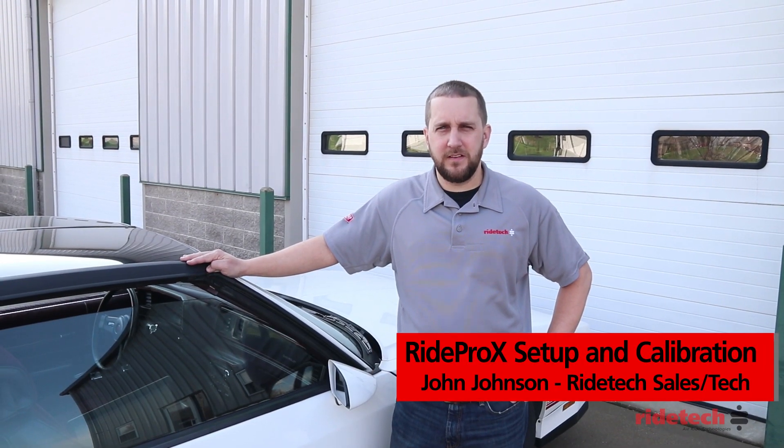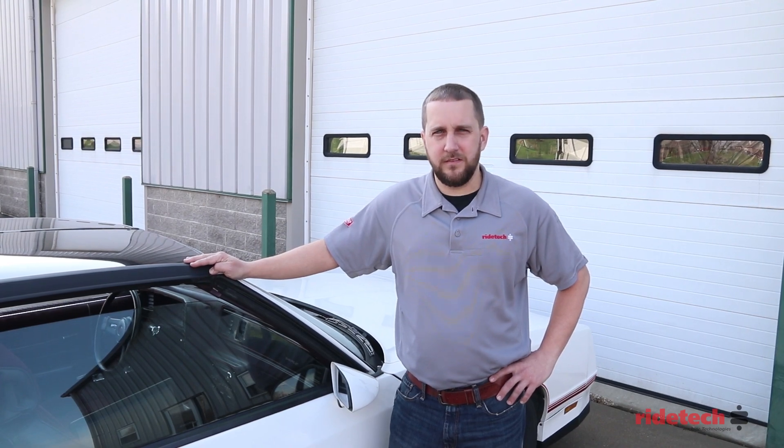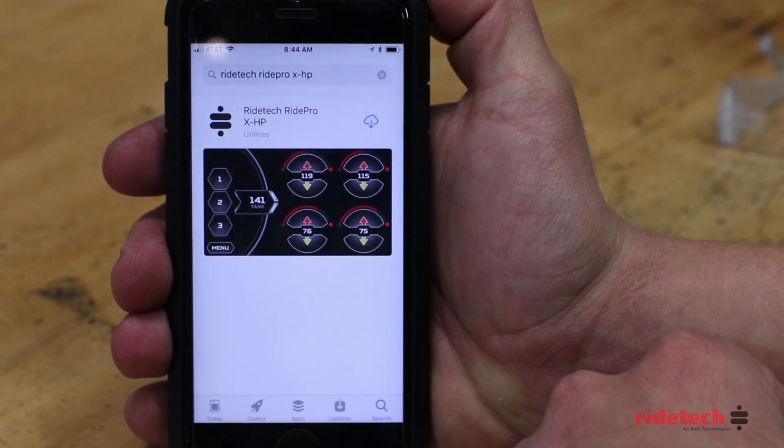With the RidePro X management system installed, we're going to show you how to connect to your ECU and calibrate your set points. To use a smart device, download the RideTech RidePro X HP app and install the app on your device.